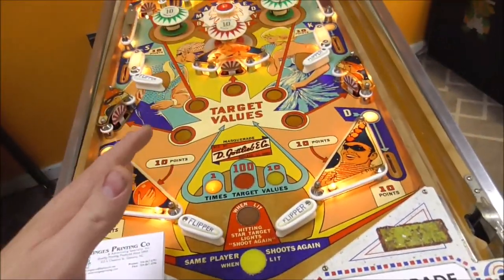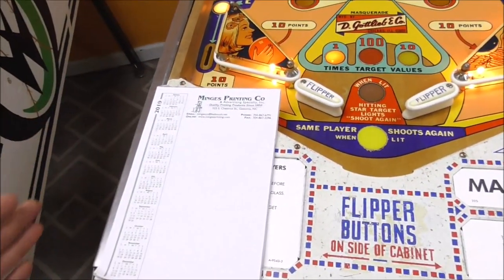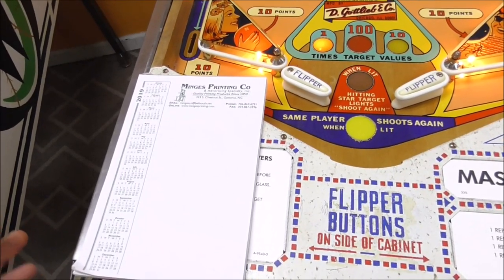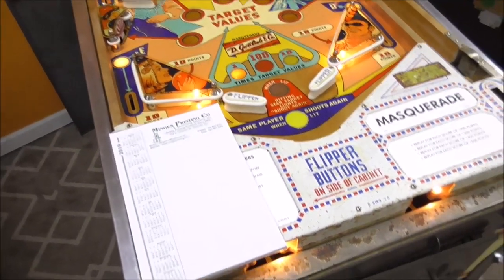We're going to use our trusty notepad like we do in all our videos. We're going to play this thing, write down every damn thing we can figure out that's wrong with it, and then systematically fix it. That's what this video is going to be all about.